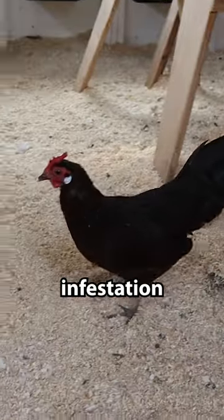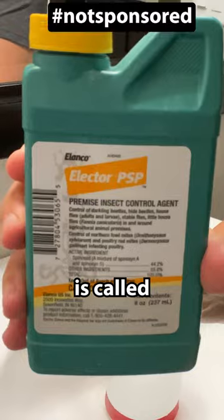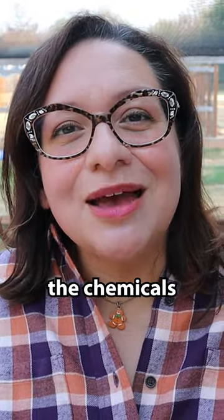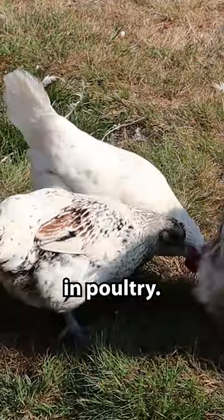I did have a lice infestation very recently. The product I use is called Elector PSP. It is relatively safe, especially when you compare it to a lot of the chemicals that are used to treat external parasites in poultry.